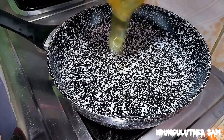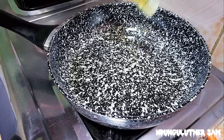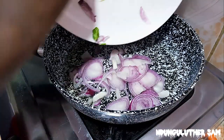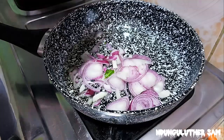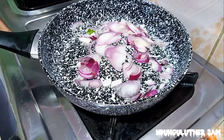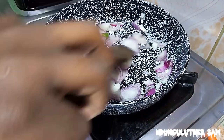Once my pan is hot enough, I'll go in with about a tablespoon of cooking oil. Once that's also hot, I'll go in with my onion. I'm going to sauté this, and once it starts turning translucent, I'll go in with my spinach.